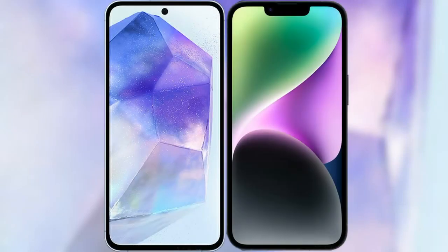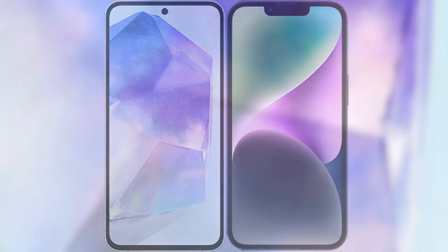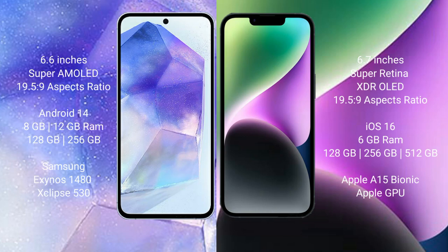I will compare the new Samsung Galaxy A55 with the iPhone 14 Plus. The Samsung Galaxy A55 comes with a 6.6-inch Super AMOLED display and an aspect ratio of 19.5:9. The iPhone 14 Plus comes with a 6.7-inch Super Retina XDR display and an aspect ratio of 19.5:9.